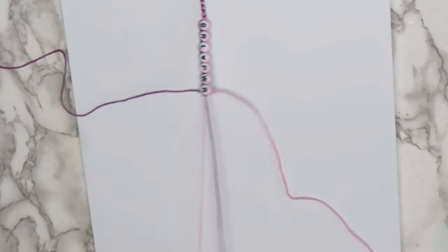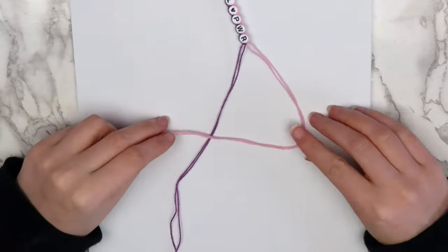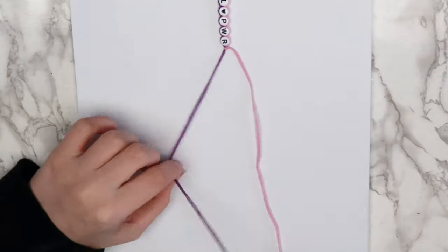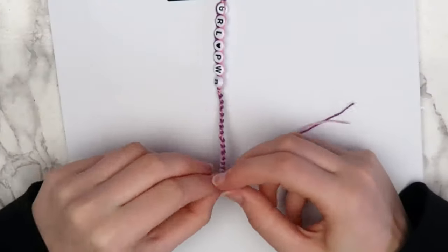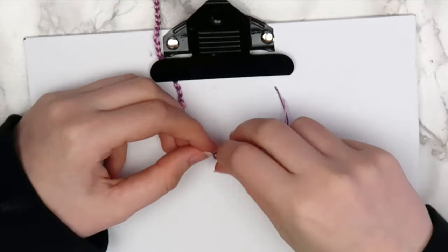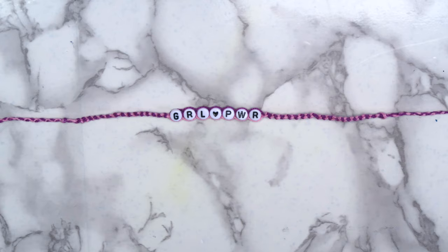When all of the beads are on, separate the thread back into its original color groups and continue the bracelet like we did at the beginning. Bring the right thread over, under, and through the loop, and bring the left thread over, under, and through the loop, until your bracelet is long enough. When it is, tie a knot at the end and make another one to two inch braid, and secure the end with a double knot. Cut off any excess thread, and here's what your bracelet should look like so far.